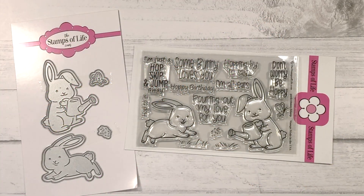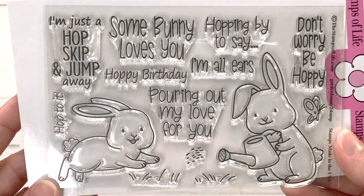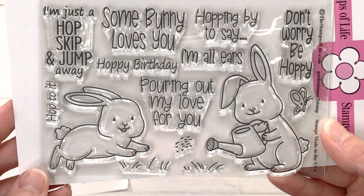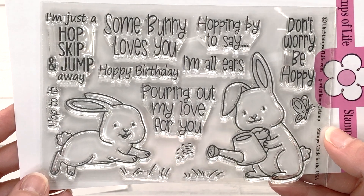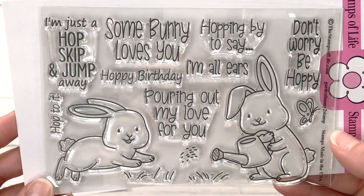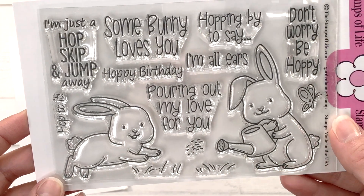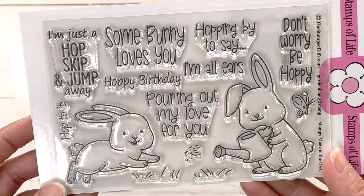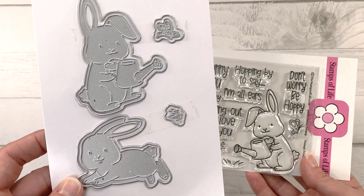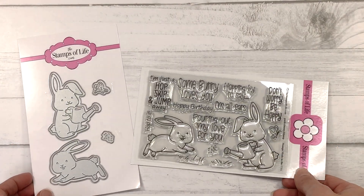First let's take a look at the Stamp and Die Hard Club set for February, which is called Garden Bunny to Stamp. The stamp set is a 4x6 set with two bunnies, some grass, and several sentiments. What I love about this set is that it's not specific to Easter — sentiments include hoppy birthday, I'm just a hop skip and a jump away, some bunny loves you, and don't worry be hoppy. Stamp Club members get the stamp set; Die Hard Club members get both the stamp set and the coordinating dies.